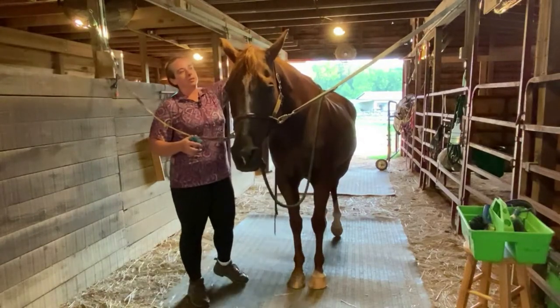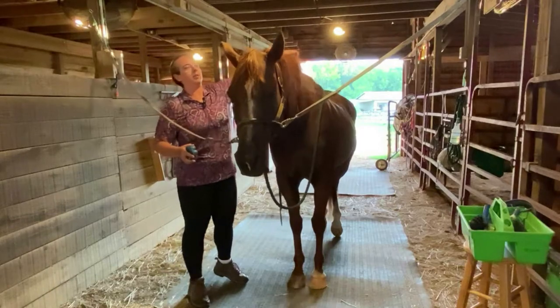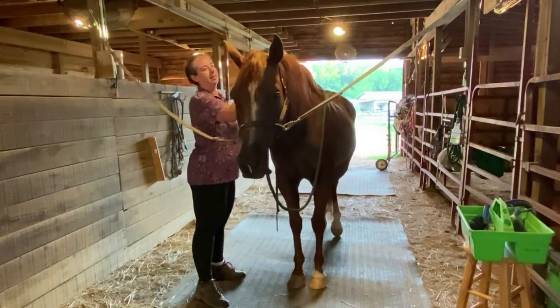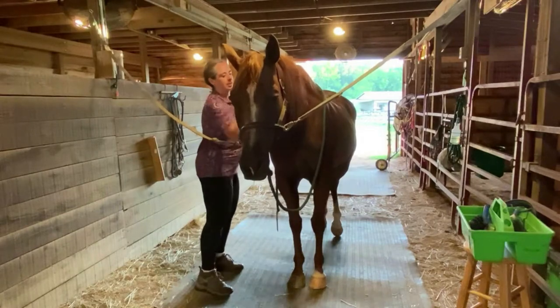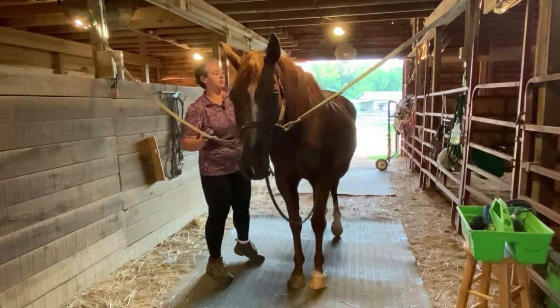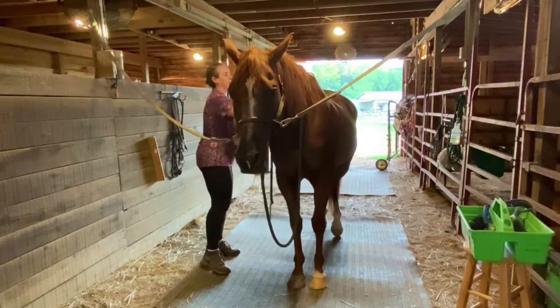If you stay very, very close, then even if there was an accident — like he thought there was a fly on him — he wouldn't really be able to get you. So I'm flipping his mane over to the other side and I'm going to curry this side of his neck, doing small circles and putting a little bit of pressure into it.